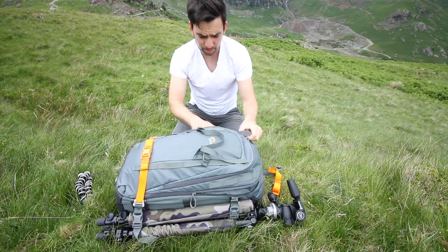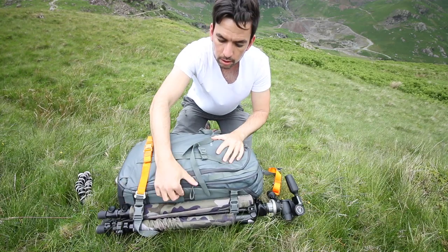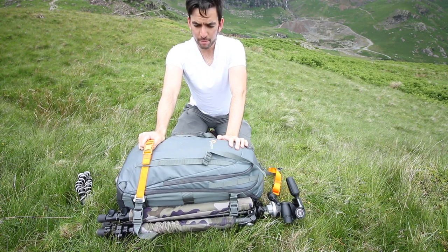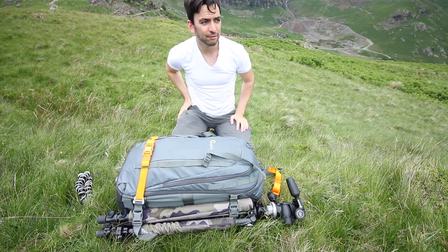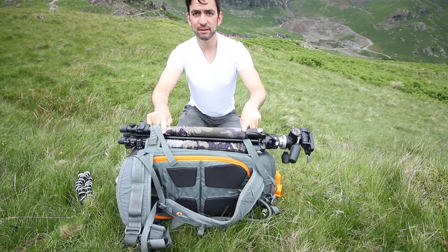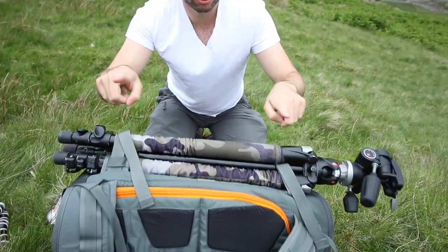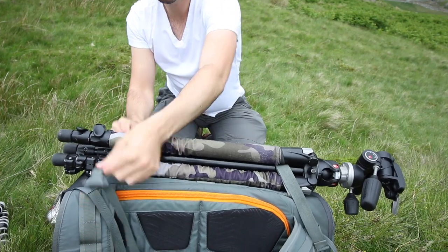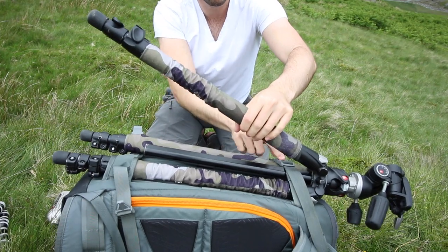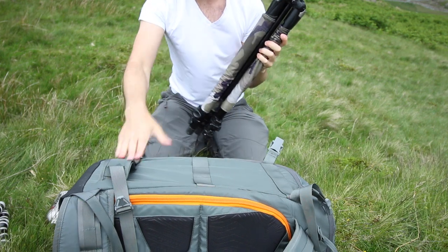It's a decent sized space so you can cram quite a lot of gear in there. You can put ice axes and things on the front, but I like to put all my heavy stuff closer to my back — I find that's easier to carry. So I put my tripod on the side here; there are two straps. I tend to put one around all three legs and then the other around two, so it catches it and locks it into place.